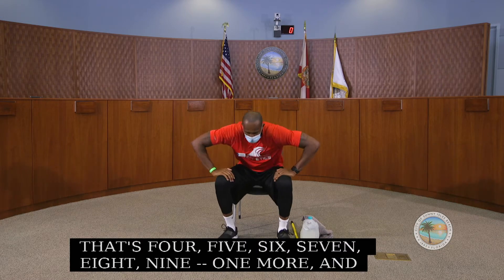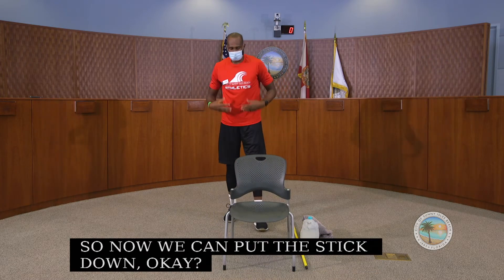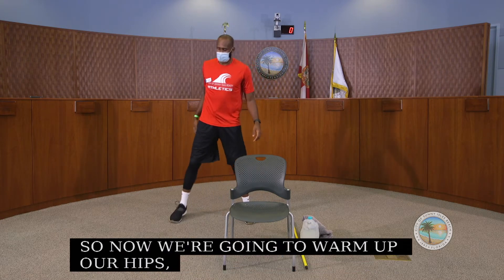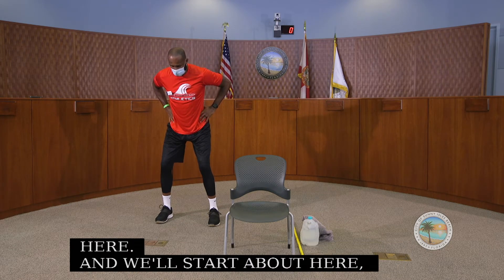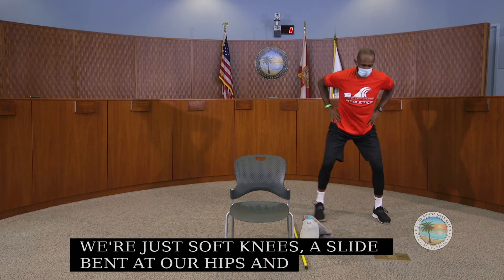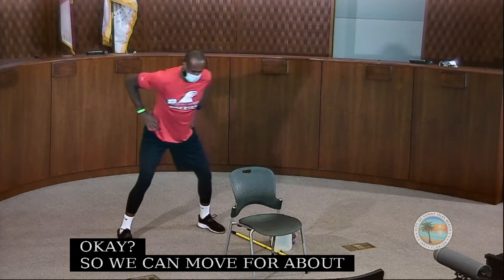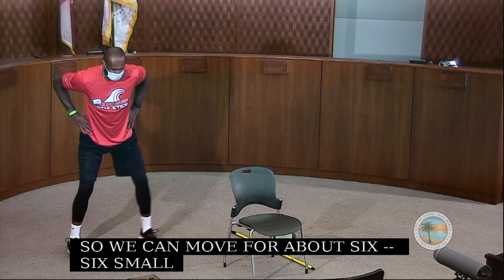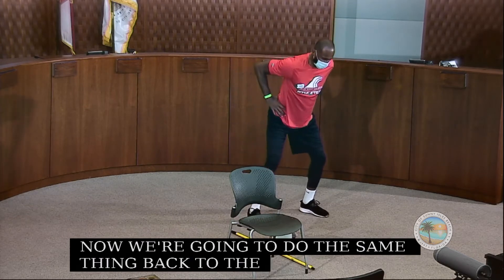Now we can put the stick down. We're going to warm up our hips. Starting here with soft knees and a slight bend at our hips, we just move side to side. We move for about six steps in each direction, keeping those knees soft.